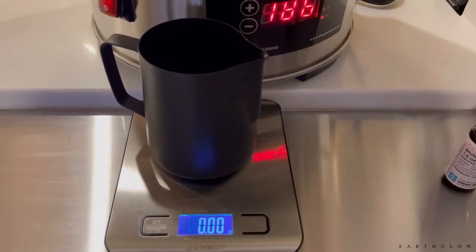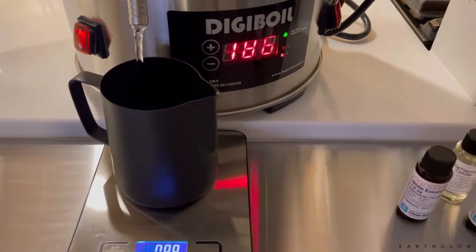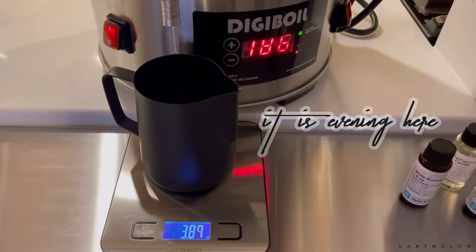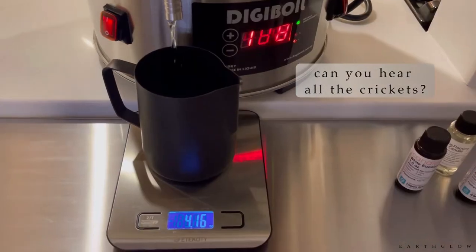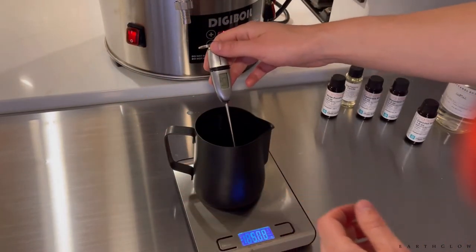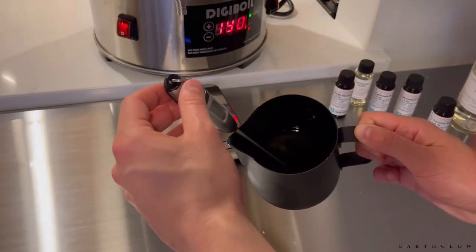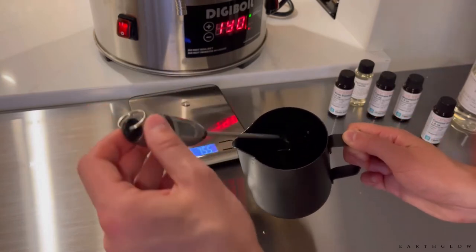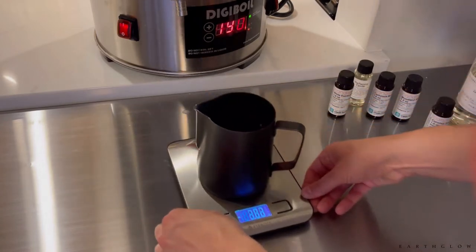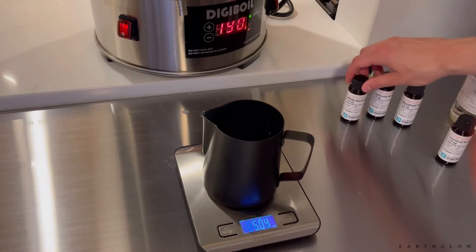So I'm going to be doing about four ounces, and this is my very first time using this DG Boil and using it for my beeswax, soy and cocoa cream wax blend — and my very first time making wax melts officially. I'm just going to take the temperature with my stick thermometer here, looking for this to get to about 185. So we are at just about 185, 186. I've got about 5.04 ounces, so I'm going to go with 0.5 ounces of fragrance.